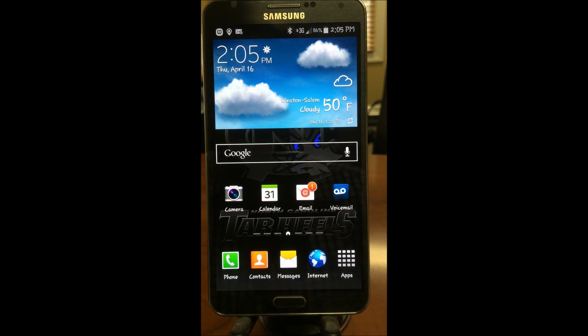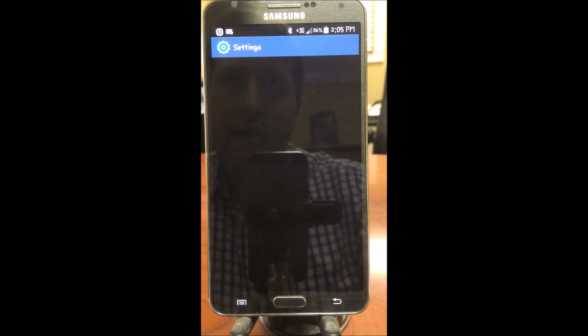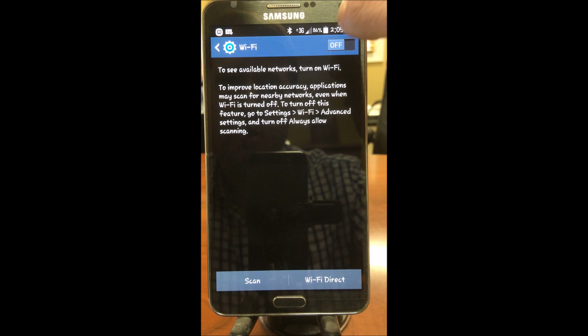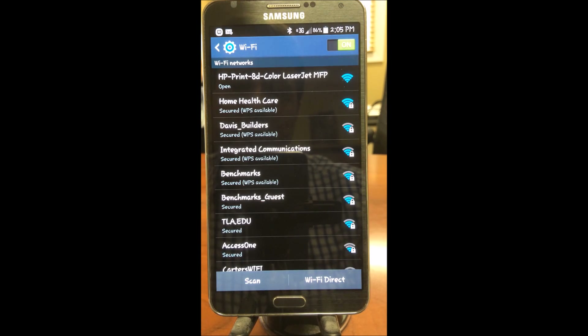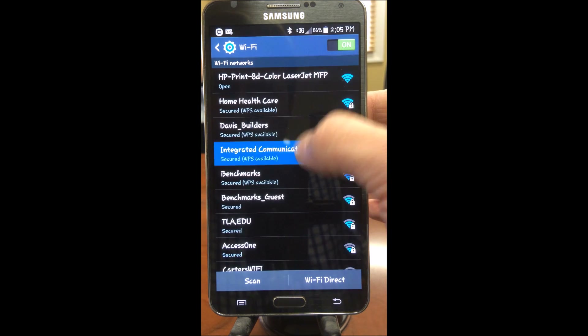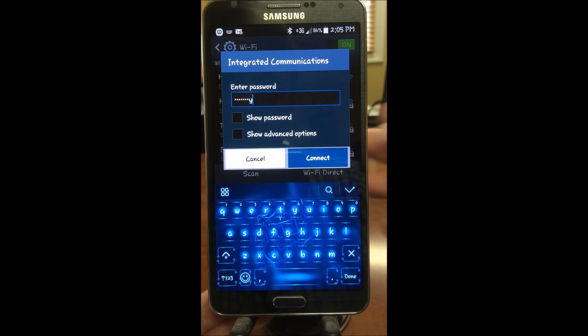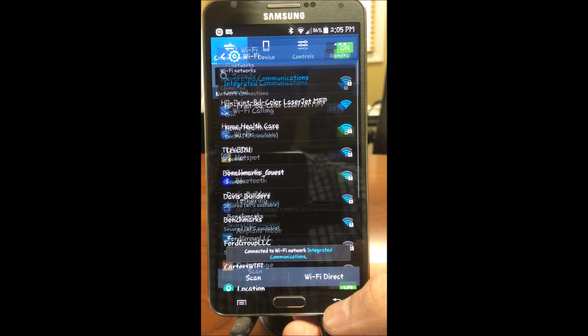This is how we enable Wi-Fi calling on a Samsung Galaxy device. We swipe down, click Settings, click Wi-Fi, and turn Wi-Fi on. Then there's our list of networks, so we're going to choose one and connect by entering in the password. It is now connected.